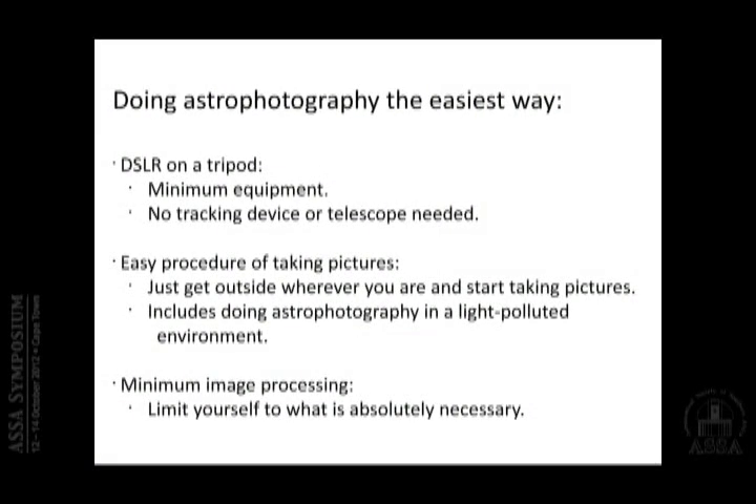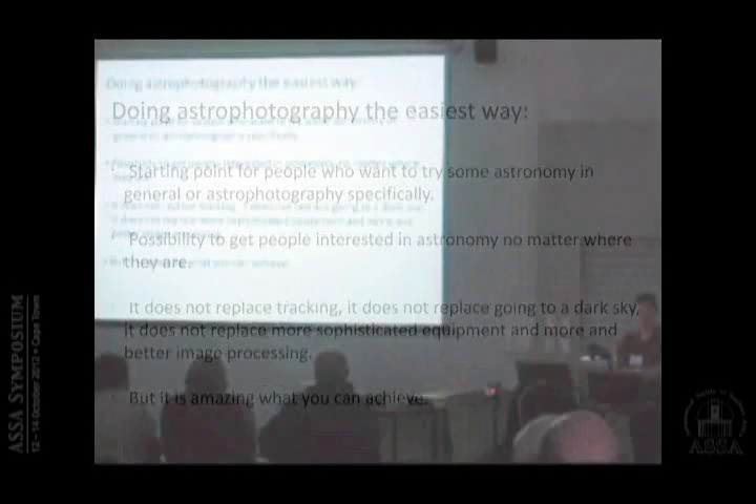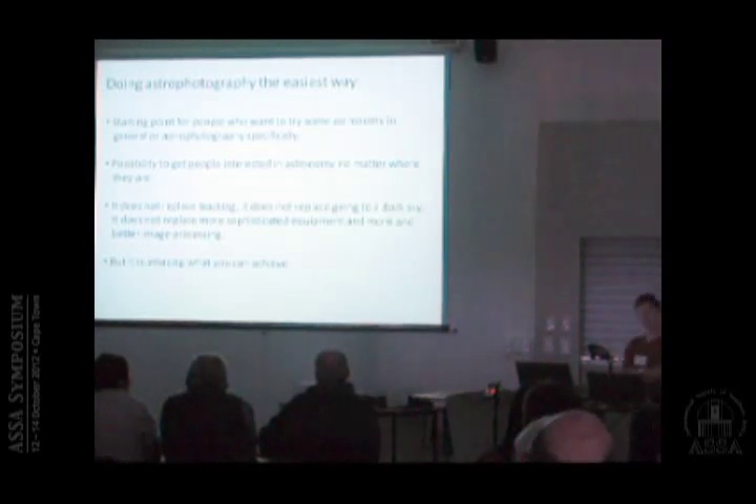That also means most of us are in a light-polluted environment, so if we do it like that we have to deal with the light pollution in our images in some way or another. The last thing is image processing, and what I'm going to talk about is only what I feel is the absolute minimum. I wanted to present this as a starting point for people who want to try astrophotography, or even as a way to get people interested in the subject. Sometimes people say — some clearly, some less so — in an urban environment, why bother?